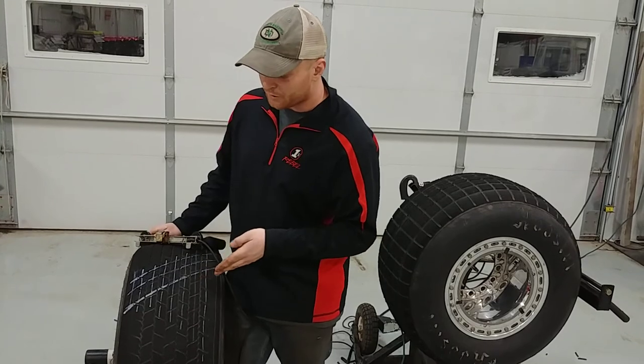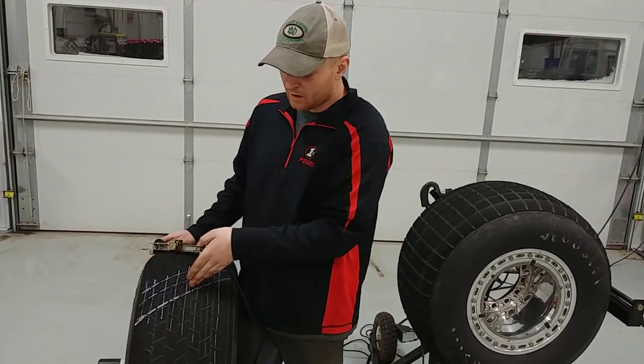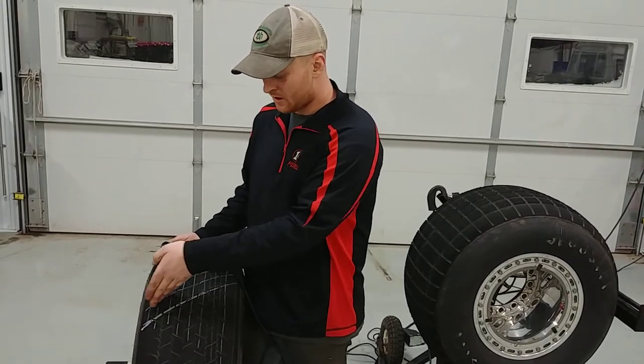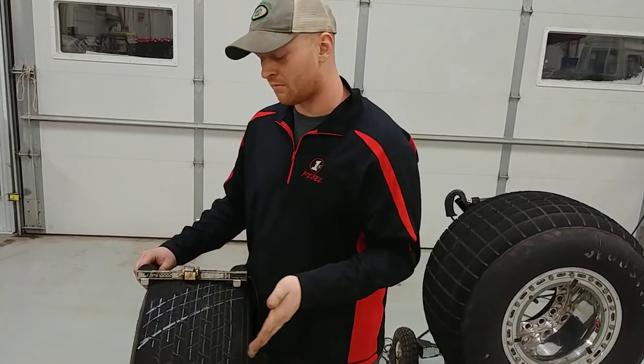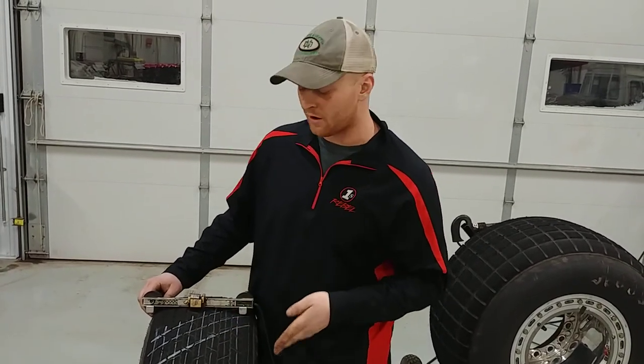This tire already has cuts in the center block at about 15 to 18 degrees. What I would do is grab my white marker and draw a straight line across every block to keep it consistent. You can use a template if needed. That way the tire doesn't chunk and you don't get cuts going in and out at the wrong angle.